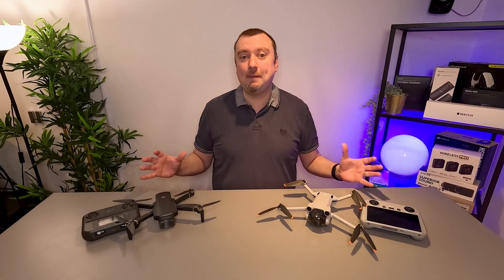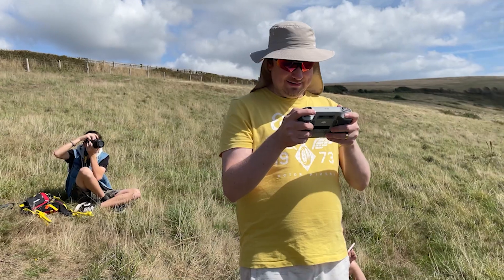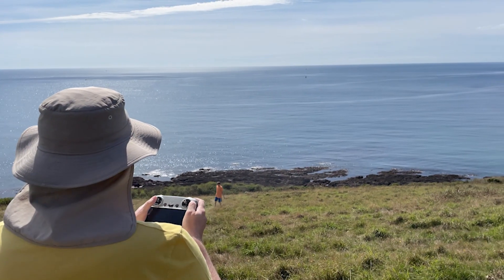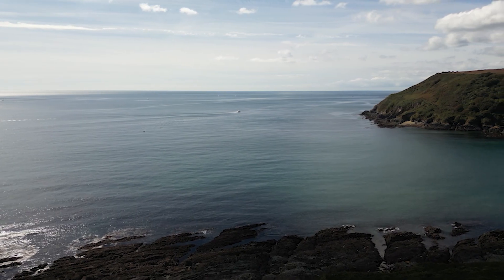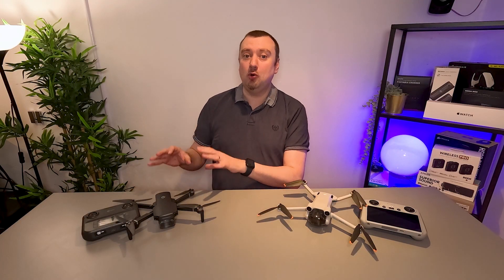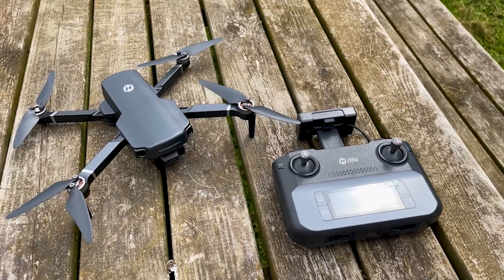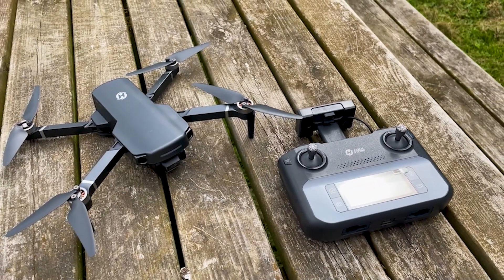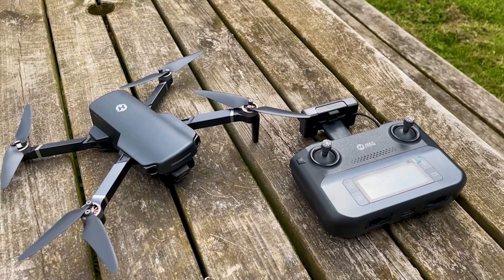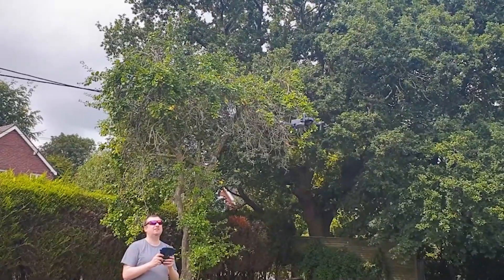Other than the technical capabilities, the main point of difference between these two models is that the Mini 3 Pro is a prosumer product — it is a very premium drone. However, the HS360S is more oriented towards beginners. It's a more low-budget model, so if you want to dabble your toes in the drone hobby to see if it is going to scratch the itch, then that is where the HS360S is going to excel.